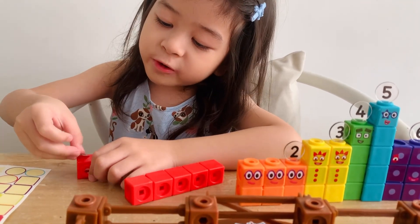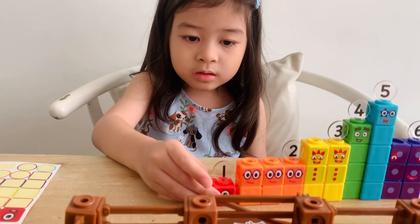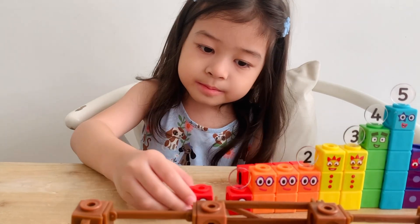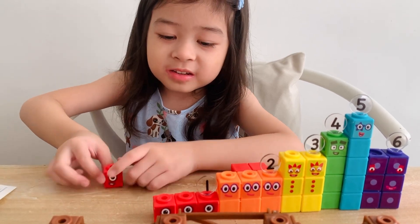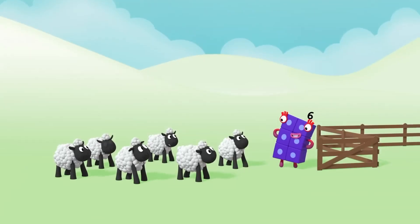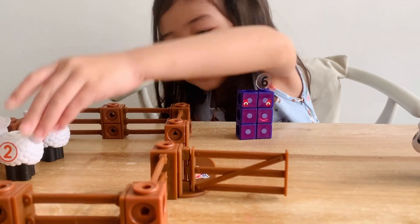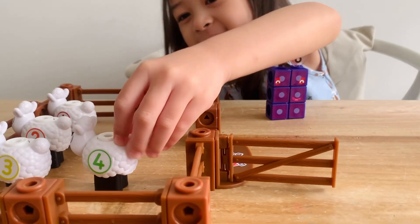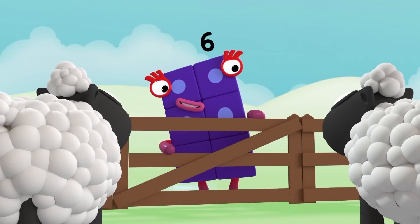One. This is the first one. One. And this is the second one. I guess we're going to have six ones. Guys, let's help Six count the sheep and bring them home. What a great game of hide and sheep! But now it's time for sheep to sleep. One. Two. Three. Four. Five. Six. Six sheep ready for sleep.